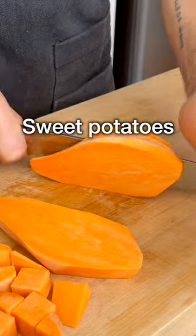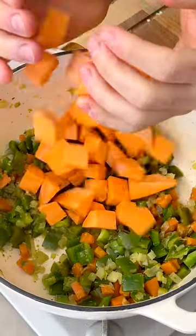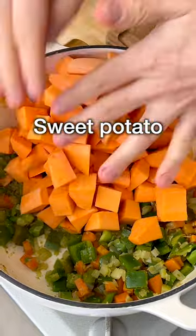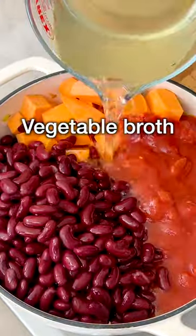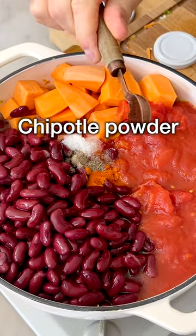Peel and chop the sweet potatoes into bite-sized dice of about three-fourths of an inch or two centimeters. Then to the pot, add diced sweet potato, canned tomatoes, drained and rinsed kidney beans, vegetable broth, chili powder, salt, black pepper, and optionally some chipotle powder.